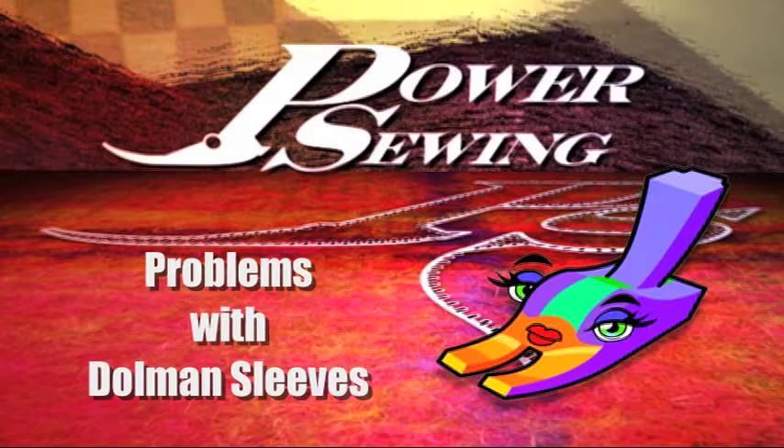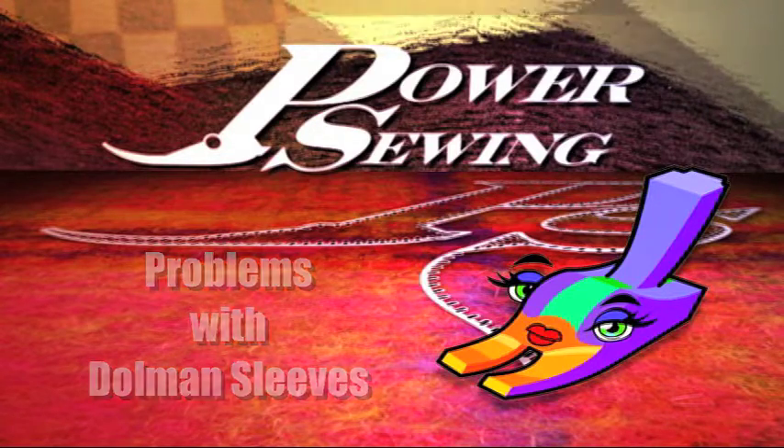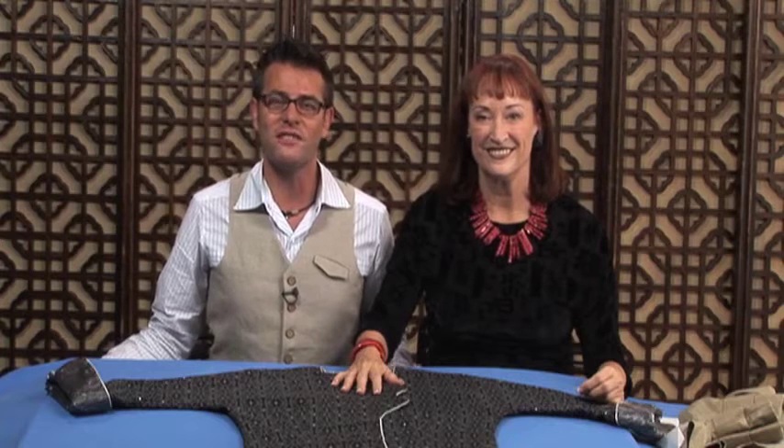Are you already sewing or do you want to learn? Welcome to Power Sewing. I'm Ron Collins and welcome to Power Sewing. I'm Sandra Vezina.